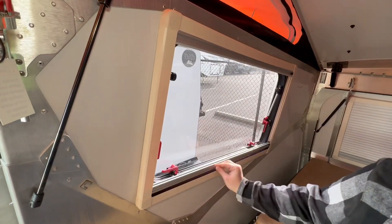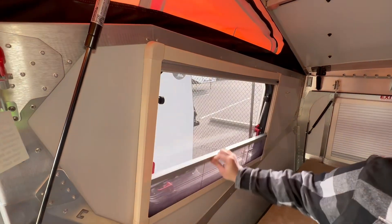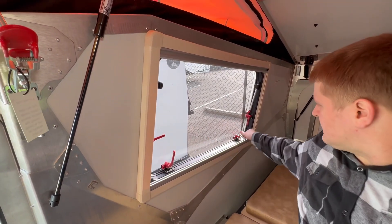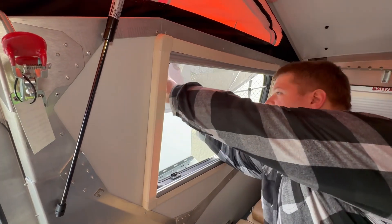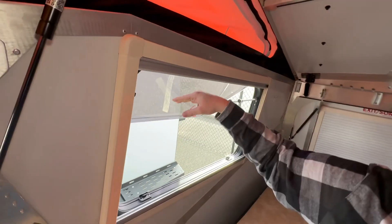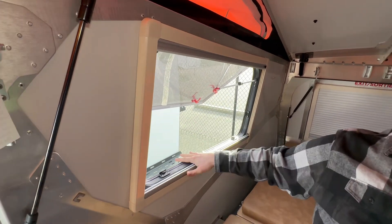These cool screens — you have this one right here for just keeping bugs out when you still want to get air through. Then you've got this one that does more of the blackout. These windows are actually designed so when open, you can tighten it to hold at whatever desired angle you want. And it's angled in a way so that on a rainy day, the rain is going to run off the edge and not into your window.